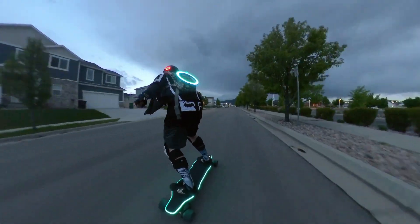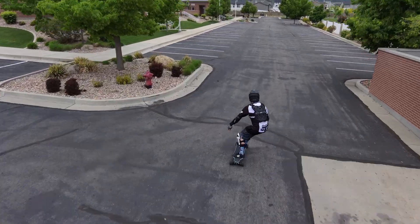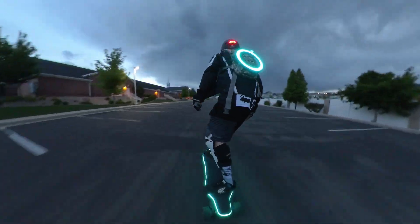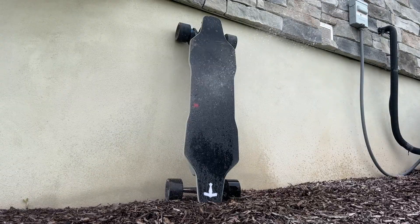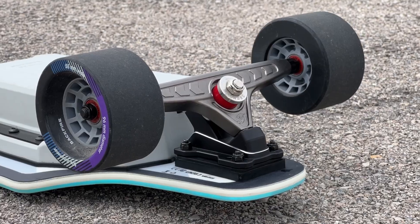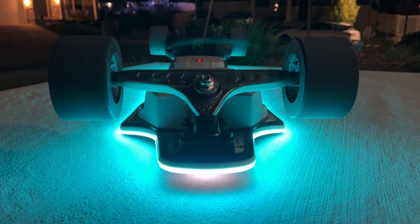In conclusion, the Backfire Zealot X is still one of the most powerful boards I've ever had — raw but smooth, unlike other boards in this class. The LED system catches the attention of everyone you pass. However, it does have some small problems, like braking, frustrating customer support, and a stiff deck that doesn't carve very well. In the end, the Zealot X is one of a kind and faster than any board in the $1,200 range. If you're looking for the most powerful acceleration with a fancy LED remote and a show-off LED system, then this board is still the one for you.